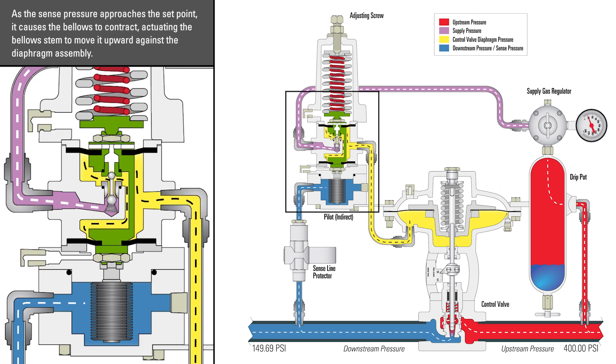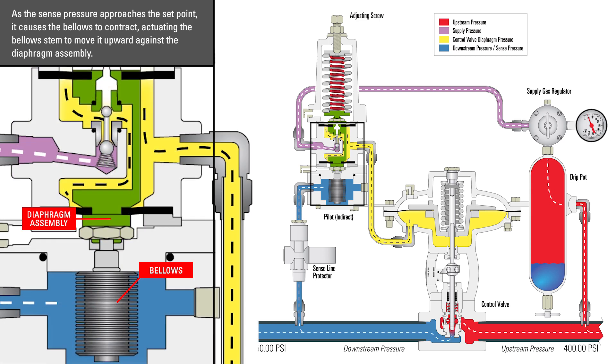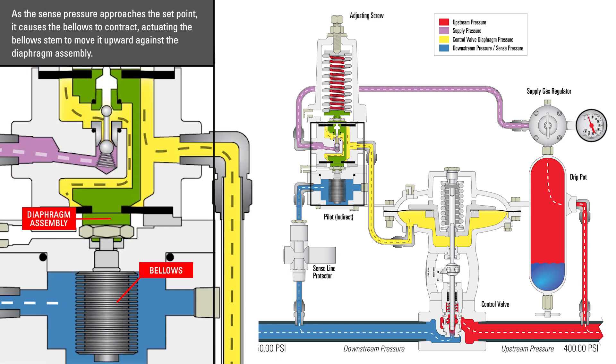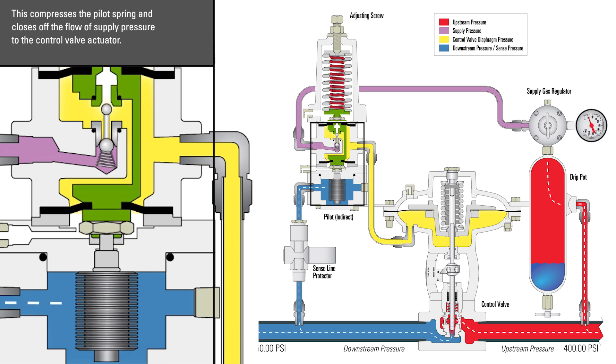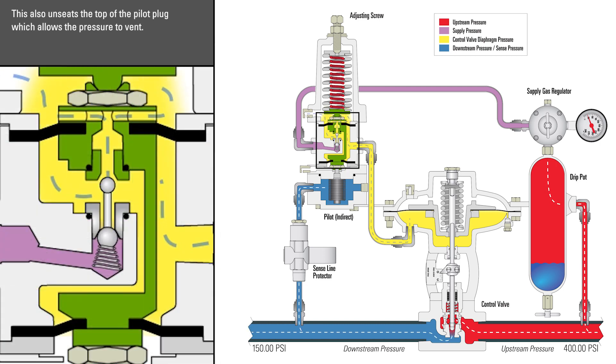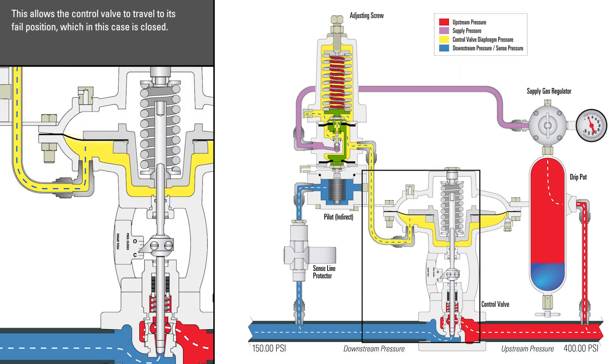As the sense pressure approaches the set point, it causes the bellows to contract, actuating the bellows' stem to move it upward against the diaphragm assembly. This compresses the pilot spring and closes off the flow of supply pressure to the control valve actuator. This also unseats the top of the pilot plug, which allows the pressure to vent. This allows the control valve to travel to its failed position, which in this case is closed.